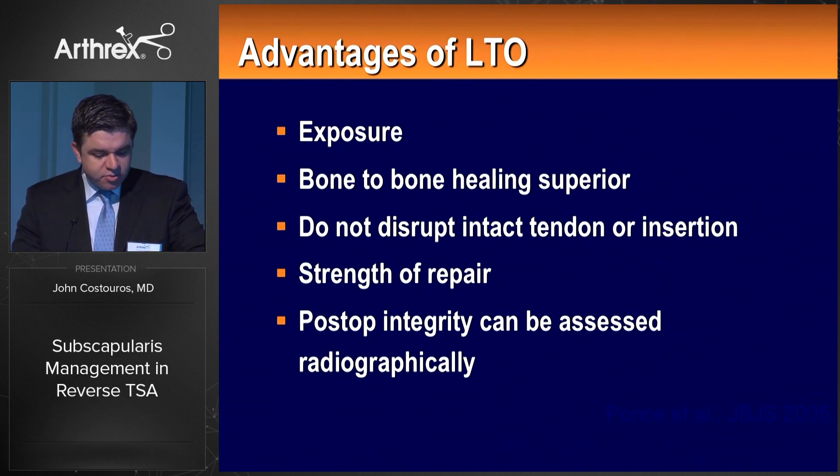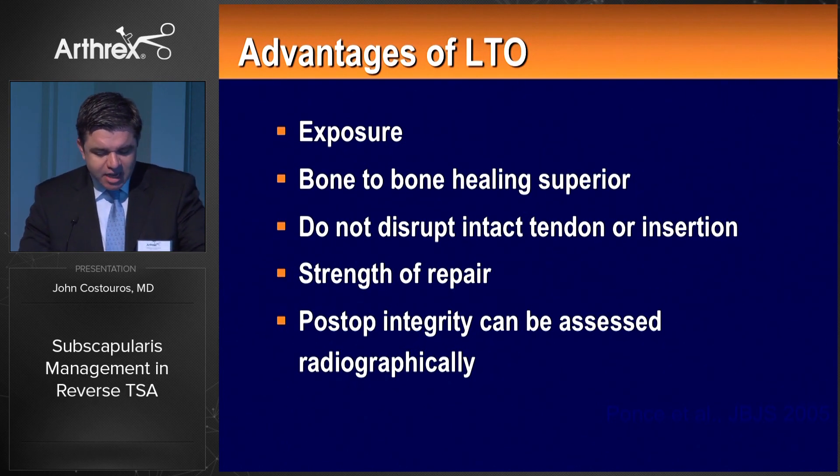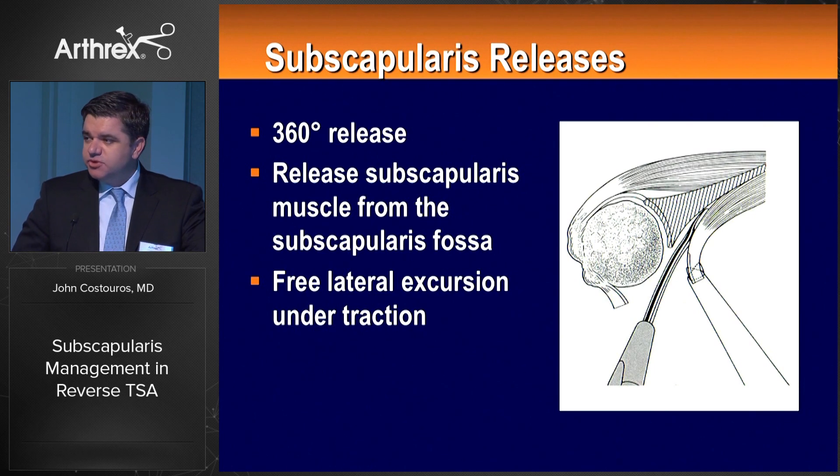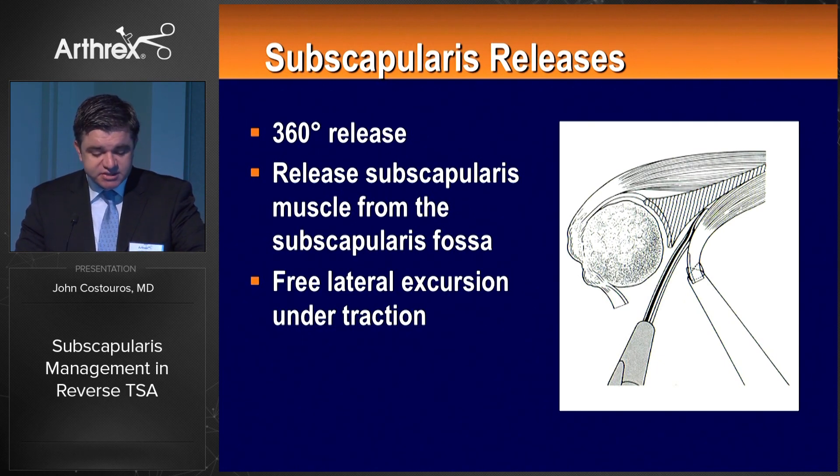We referenced Peter Millett's and Brent Ponce's work. Bone-to-bone healing is obviously preferred versus tendon-to-bone healing, and biomechanically the strength of repair has been espoused to be improved, although more recent work by Evan Letterman in the lab has shown it may be equivalent to a more robust soft tissue technique through the prosthesis. A 360-degree subscapularis release, including releasing the subscapularis from the anterior scapular body with curved instruments or a cob, gives free lateral excursion of the musculotendinous unit under traction, providing flexibility for repair placement based on reverse geometry.